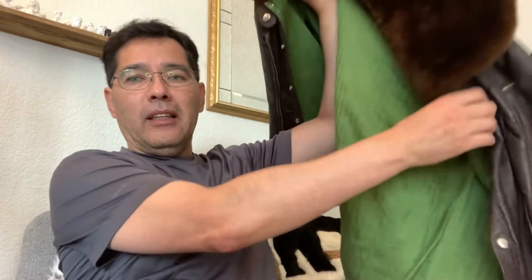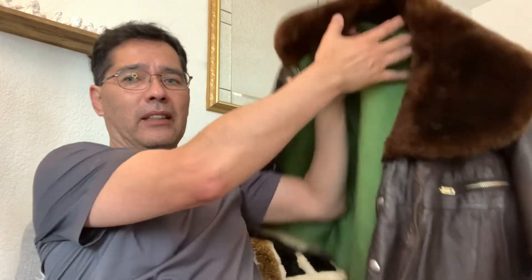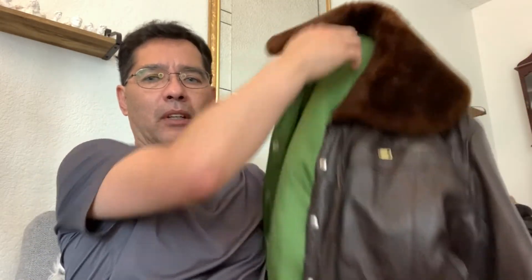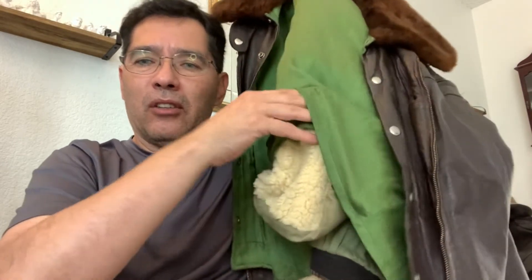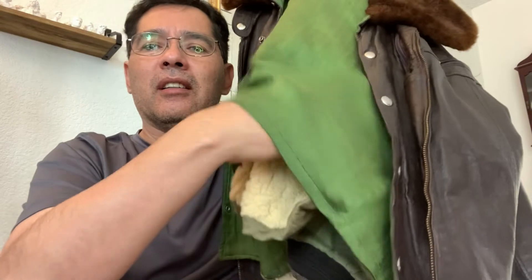Here's the jacket - very nice. I love this collar. It's a rounded shape collar. That's what attracted me to it, because it has a rounded edge. And the lining looks like a silk - green silk lining. But if you look close underneath, there's sheepskin underneath this liner.